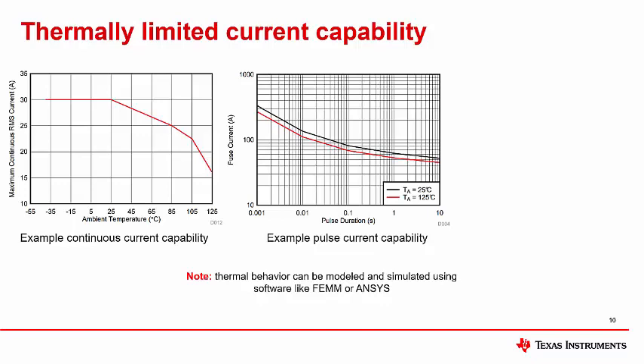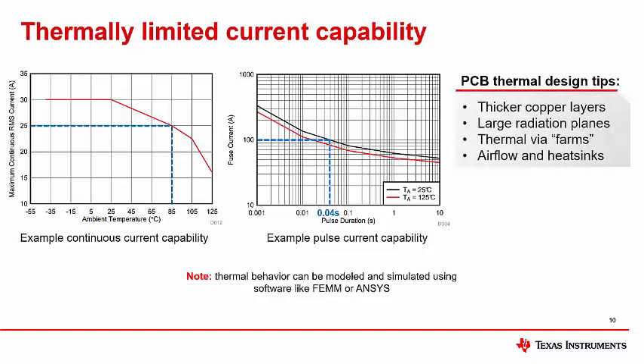The plots shown here are typical examples of how a Hall effect magnetic current sensor's current capability is defined. The plot on the left shows continuous RMS current capability versus ambient temperature. For example, if the application has an ambient temperature of 85°C, the maximum allowed RMS current is 25 amps — again, only when using the specified PCB layout. The plot on the right gives fuse current versus current pulse duration. Fuse current is the current at which the lead frame begins to fuse open, leading to damage and functionality loss. For example, if ambient temperature is 25°C and a 100-amp pulse is applied, the device can survive for 0.04 seconds (40 milliseconds) until it becomes damaged.